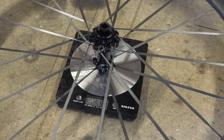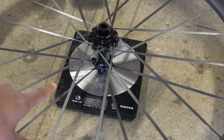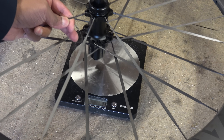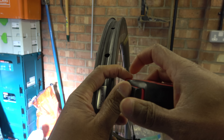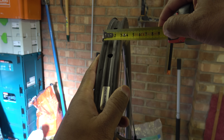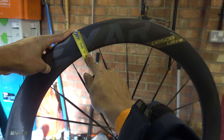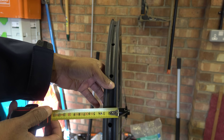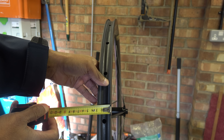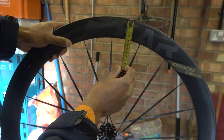Starting off with the weight. This is the front wheel — bear in mind the front and rear wheels do not have the same rim profile. It's 599 grams. The back wheel is 744 grams. The back wheel is 30mm wide on the outside and it is 56, 57, 58-ish millimetres deep. The front wheel is 30mm wide and the depth is 48, maybe 50.